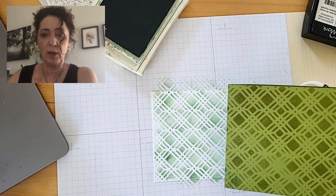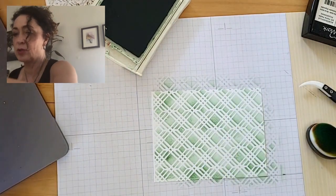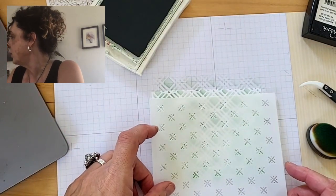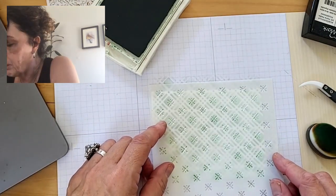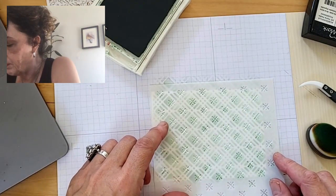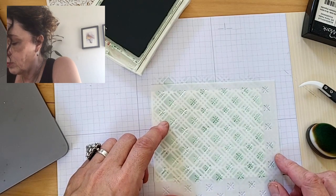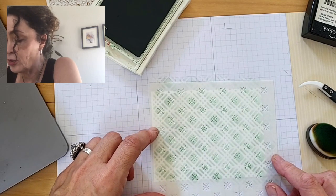So here we have it — that looks good, just like that. Nice and springy, just beautiful. Look at the difference: this is the heat embossed and this is sponged. I thought it might be fun to take this other mask and layer it. I'm not sure how perfectly it matches up, but we're going to see. I don't know if it's intended to do this, but I thought it would be fun to try.